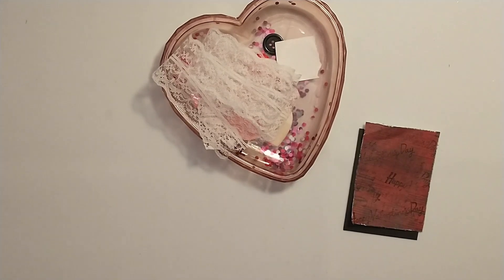Hey guys, welcome to the final day of 14 Days of Crafty Love 2024. I hope you guys have enjoyed this Valentine's series and all of the different things we have created. Today for our last day I'm going to make a Valentine's Day ATC card. This will be number 7 out of 52 for the 52 pieces of art challenge that I'm participating in.